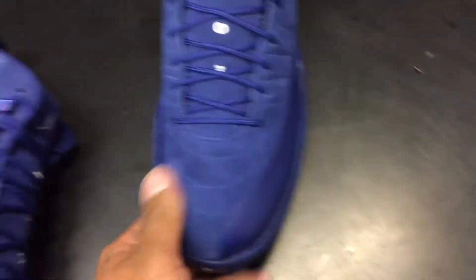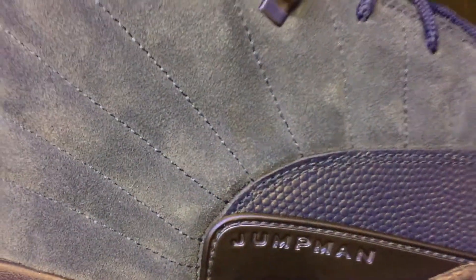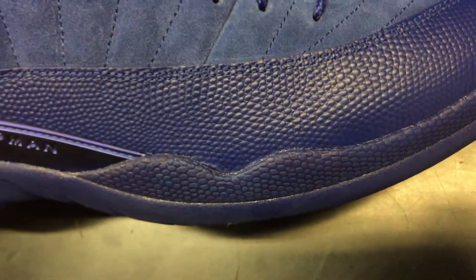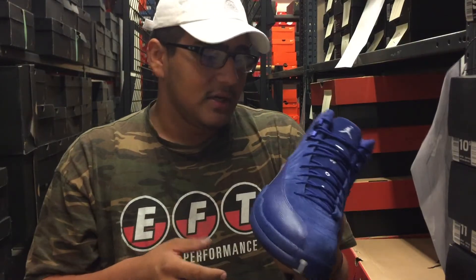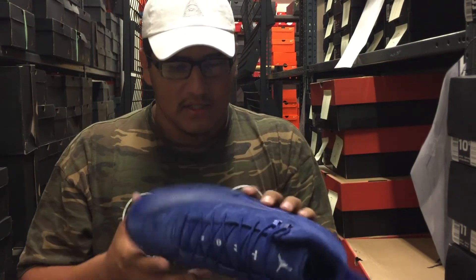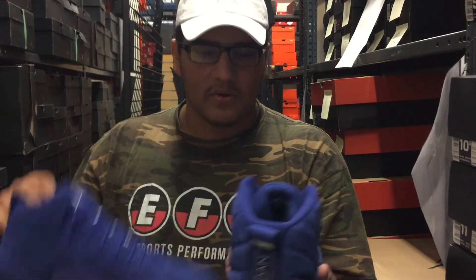Would I cop these? Probably not — I'm not the biggest fan and I probably won't spend money on these even on resale, which shouldn't be much honestly. They do have carbon fiber on the bottom and a Jumpman right by the toe. I'm not really impressed — they're cool, but not the best quality. I'd say they're better than the Flu Games, and I'd rank the quality somewhere between a Wing 12 and a Flu Game 12.